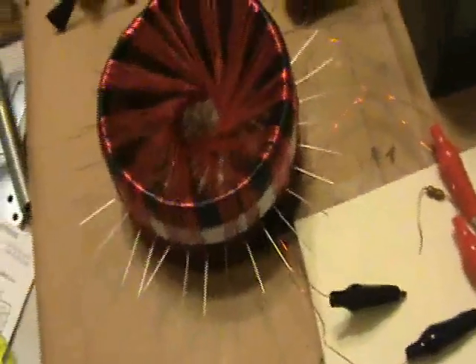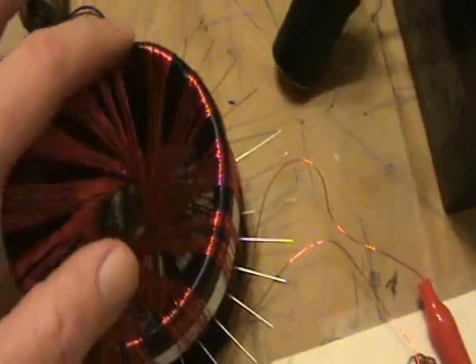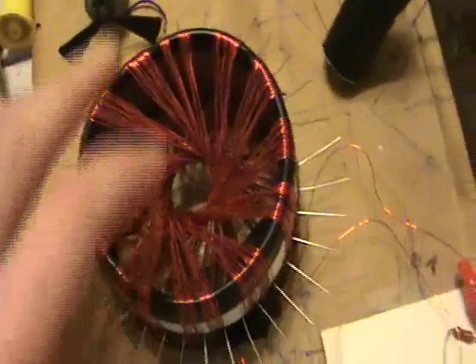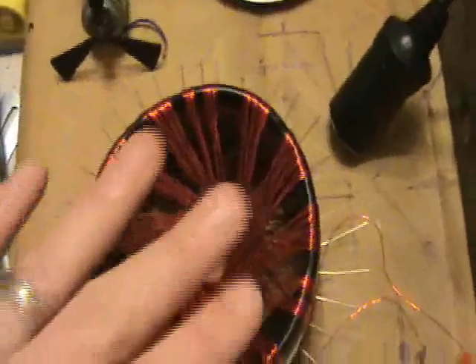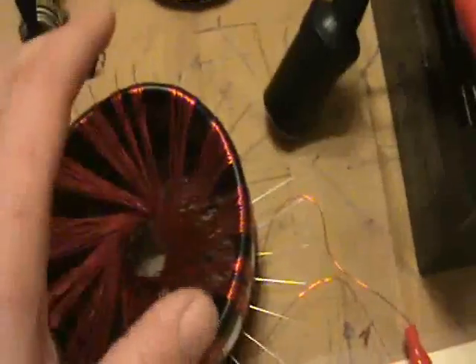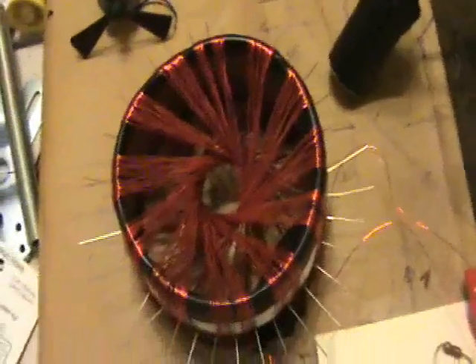I wanted to show something unusual here. So basically this is metal here, so it's a ferromagnetic material. Just thinking that the magnetic field will spin longer and possibly be stronger.